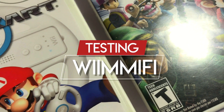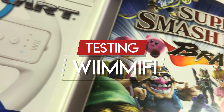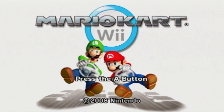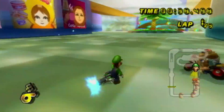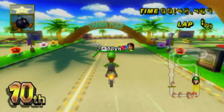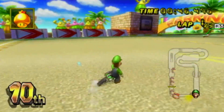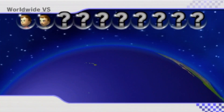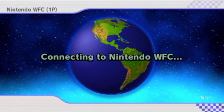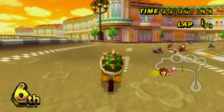Now it's time for some testing. The two games I've tested are Mario Kart Wii and Super Smash Bros. Brawl. Mario Kart Wii worked pretty much flawlessly — I didn't have any hiccups, disconnections, or glitches, and it was surprisingly smooth. There were only a couple of times when I got into a lobby that just had two players, so there was a pretty big active community for this game. The connection process didn't take too long either, so I'd say this game overall is the best game supported by Wiimify.